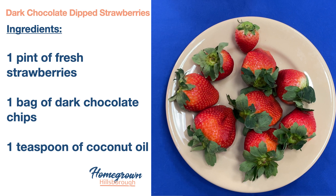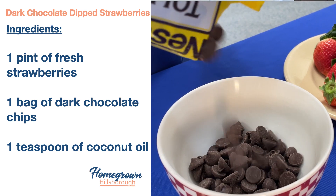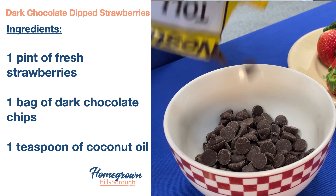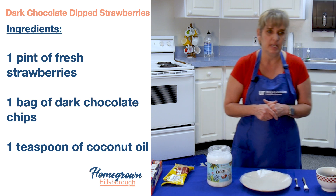So what I have is some fresh strawberries. I have some dark chocolate chips, and we're going to talk about the nutritional value of those in a little bit. I have some coconut oil, some dark chocolate, and then I have my wax paper that you're going to need as well.